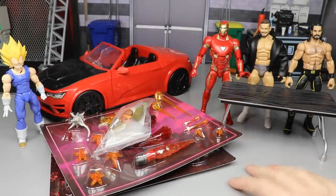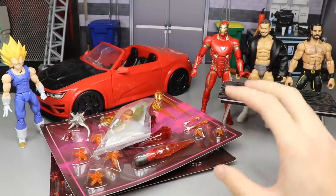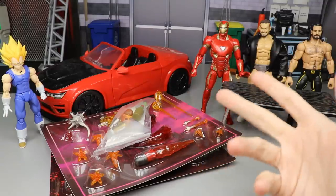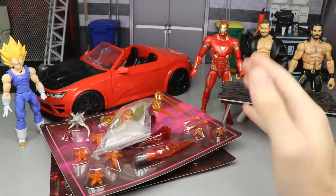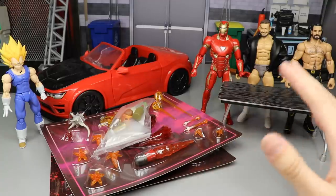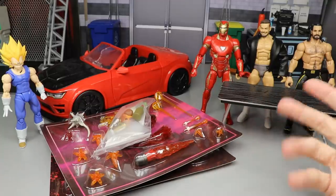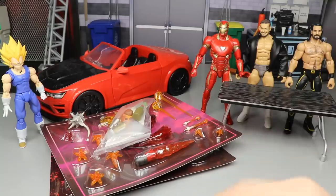What is good everybody, welcome to an epic Body of Toys video! Today we have some brand new WWE action figures as well as other action figures. We got Iron Man in the house, we got Vegeta in the house. Iron Man is my favorite Marvel character and Vegeta is my favorite anime and DBZ character of all time, so I got some figures of those guys because I like to collect figures of things I like.